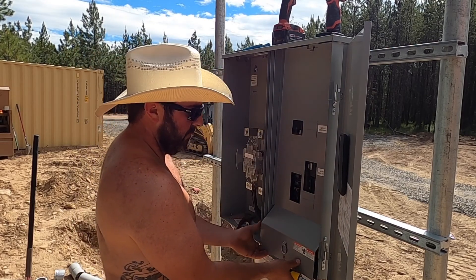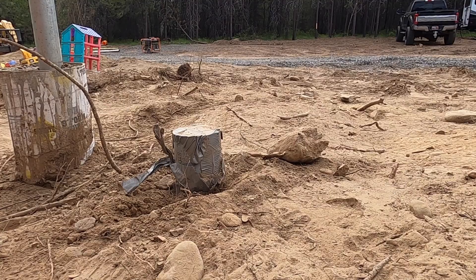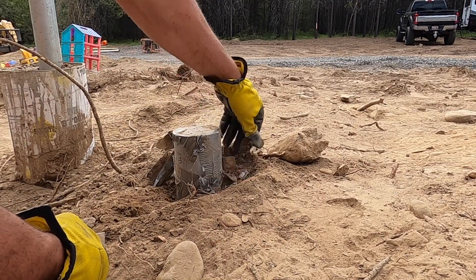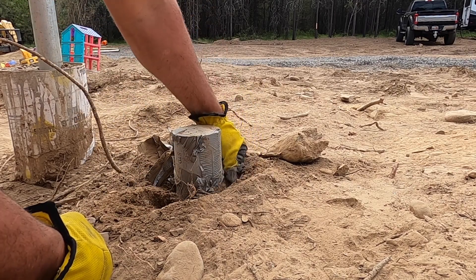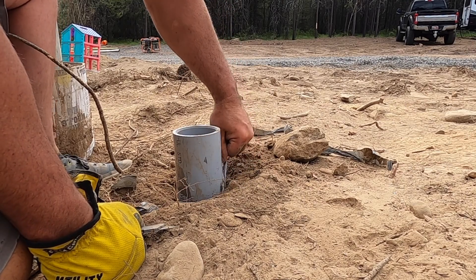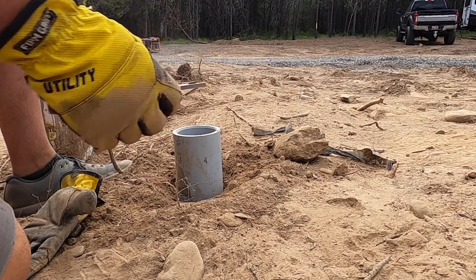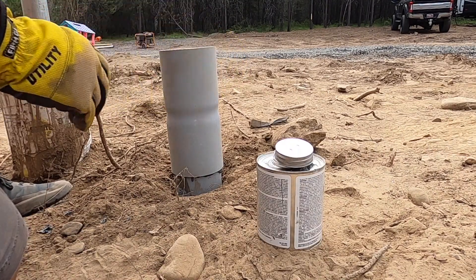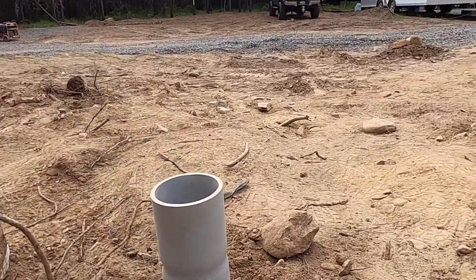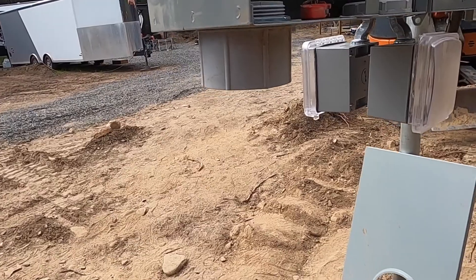I guess it'd help if I took the nut out to bolt it in. Be careful we don't get anything down this hole — I don't feel like fishing anything out today. This particular conduit goes over there to the transformer. A little measurement here, cut a piece of conduit, connect that up here and our primary side will be done.